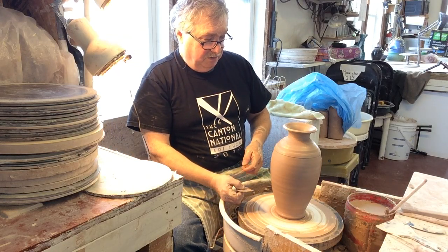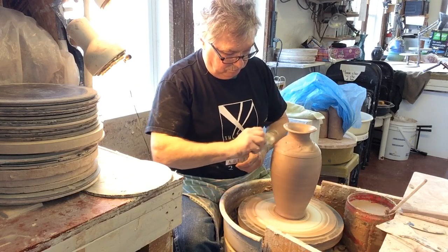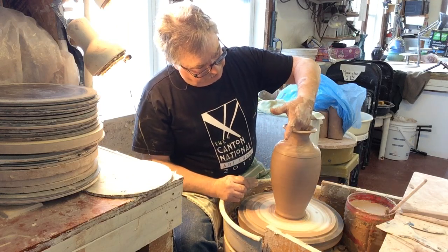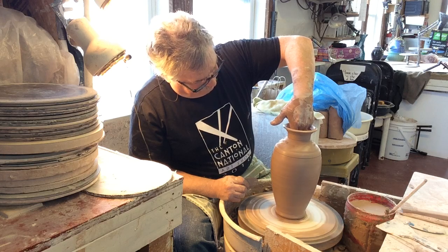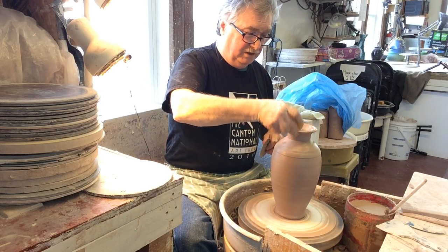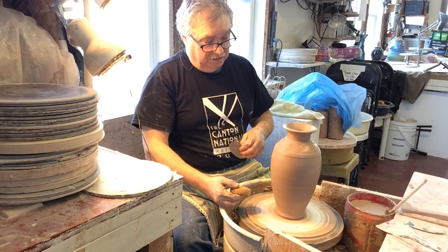Does it need anything? I suppose I could do a little decoration — just make it go around a little slower and give myself some textural stuff on the top there. Obviously you dent it out of shape a little if you do that, so just run your fingers underneath again and push that up. That'll just catch the glaze a little bit when it's fired in the kiln.